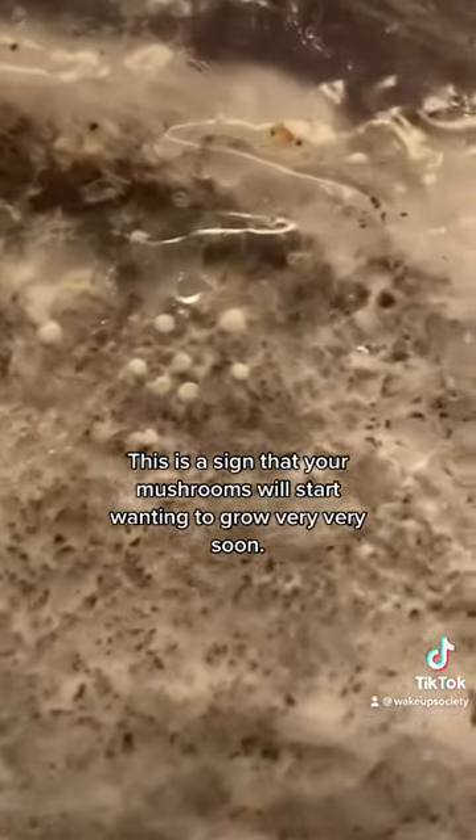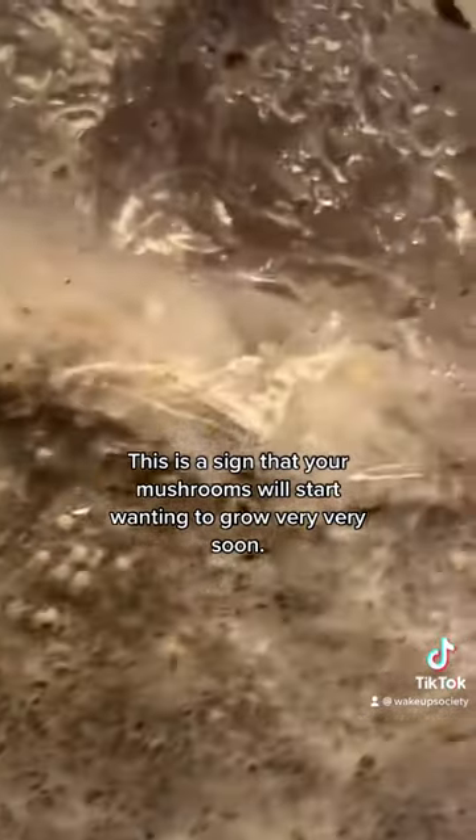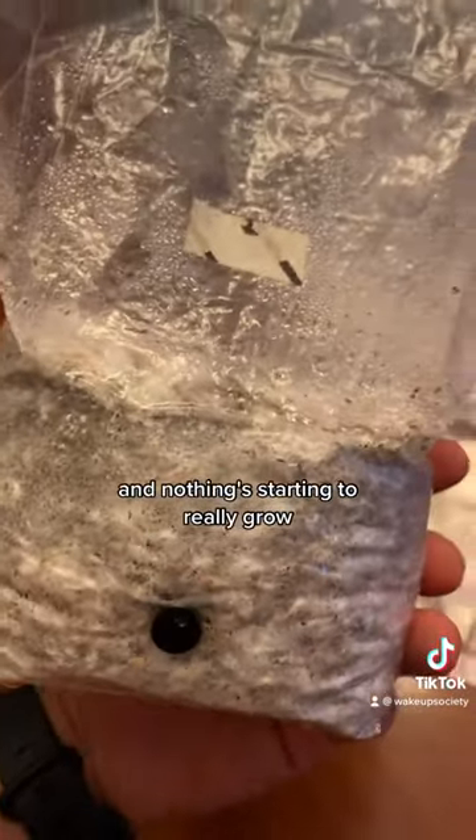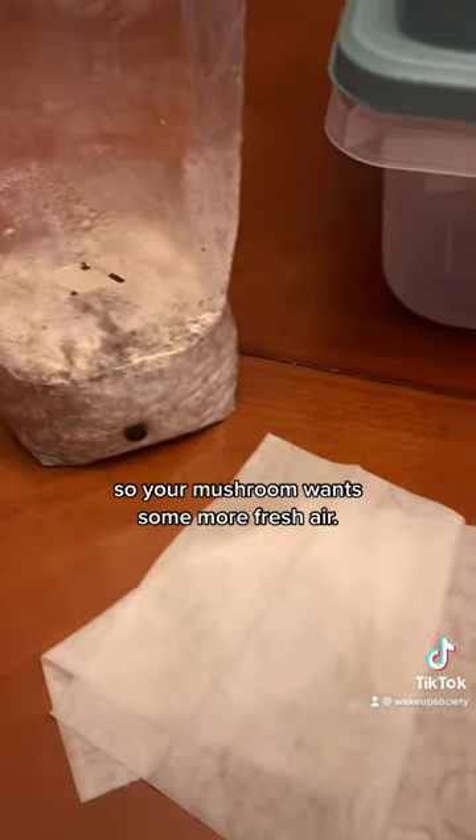This is a sign that your mushrooms will start wanting to grow very soon. Maybe you've seen this for about a week or two weeks now, and nothing's really starting to grow. So your mushroom wants some more fresh air.